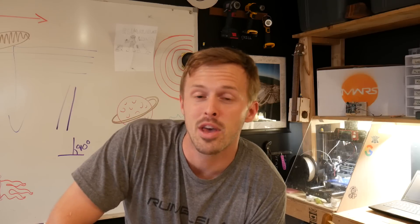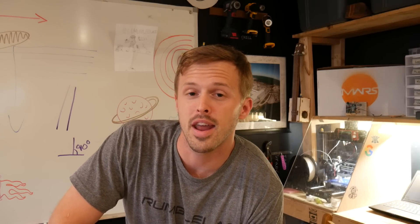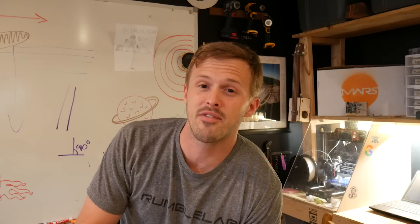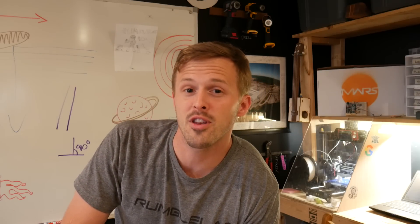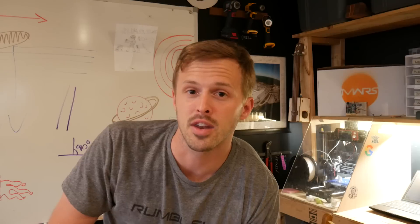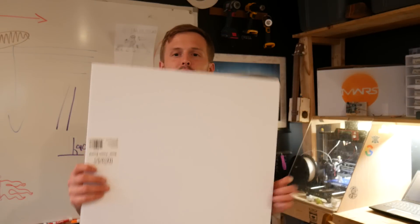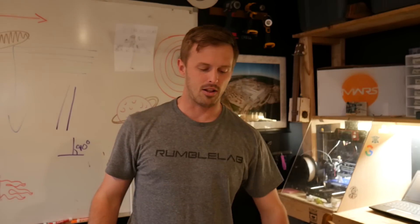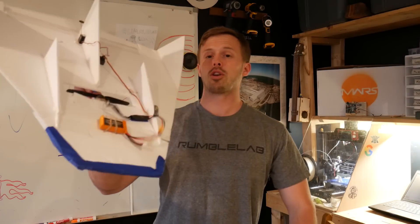Hey friends, it's Moultrie with RumbleLab. You may already know, but we're starting to do something new with our YouTube channel. We're starting to travel around and invent stuff with kids just like you and documenting the process. For this video we were hanging out with our friend Louden and we thought we might take a boring old science fair project — one of the boards you get from the Dollar Tree — and turn it into something much cooler, like a remote control airplane.